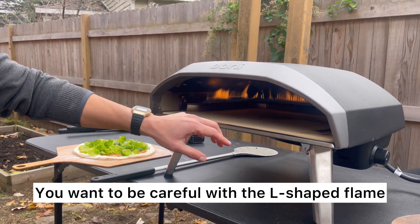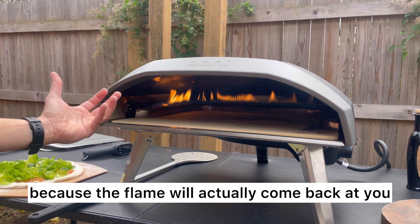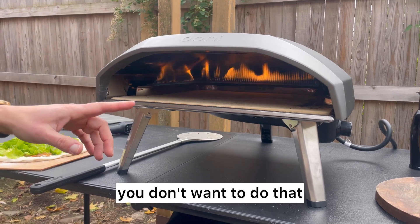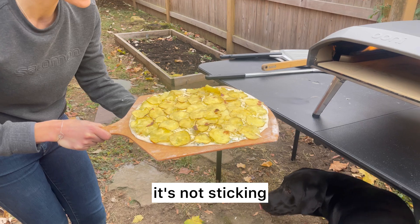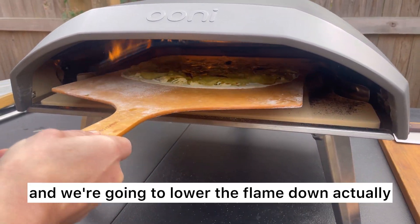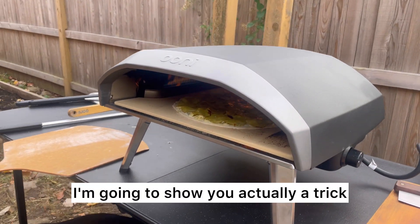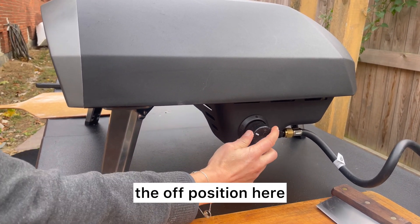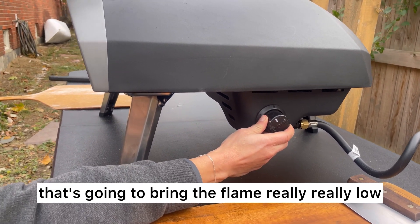You want to be careful with the L-shaped flame — you don't want to blow the ashes away because the flame will actually come back at you. People with long hair, you know, if you like it, you don't want to do that. As always, just give it a shimmy to make sure it's not sticking, then aim for the middle of the oven. We're gonna lower the flame down pretty quickly. Here's a trick: we want the flame as low as it can go, going back towards the off position — this is like a secret setting that brings the flame really, really low.